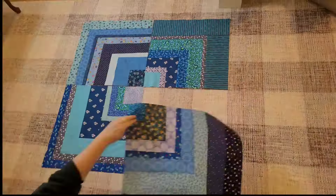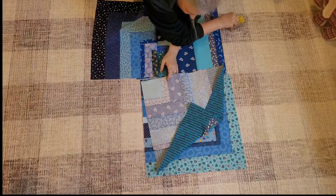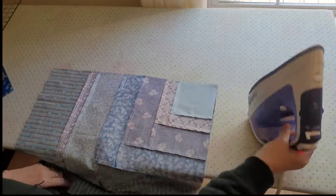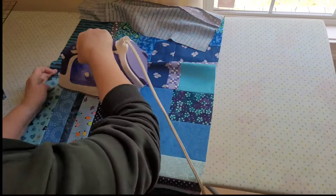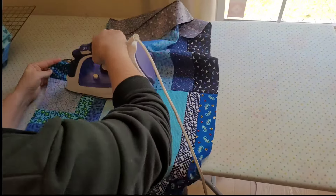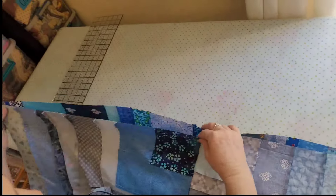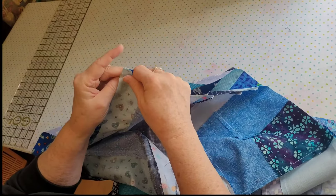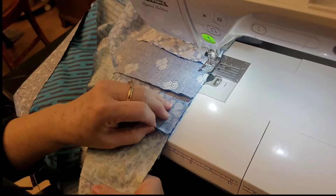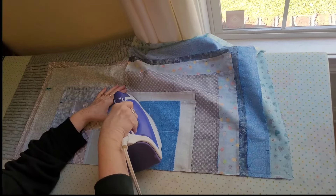The last round matters a lot to me because that color is going to be on the edge of the project, so I really do think hard about what that color is. I also want the last round to be fairly wide. Sometimes I trim before I sew that last round just to control how much width will show. I decided to trade one fabric out — it just kept bothering me — so I picked a lighter heart fabric. When I got the project done I was really glad I did; I love how it looks in the final project.